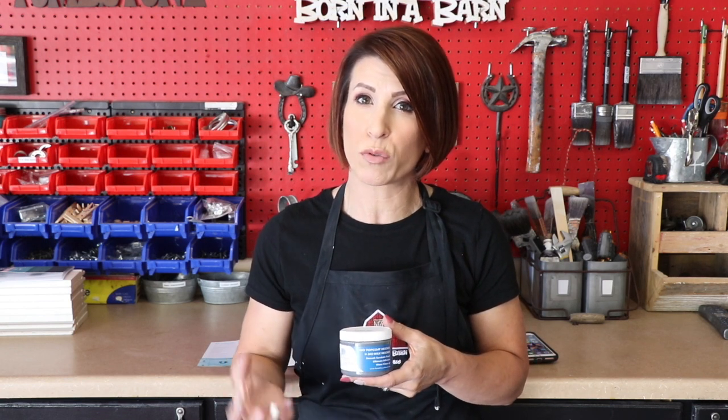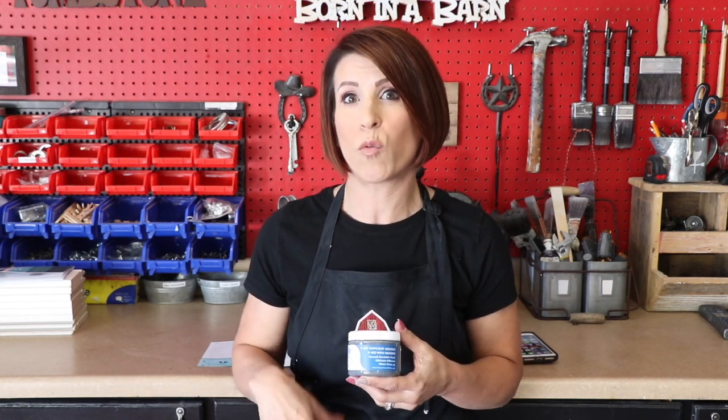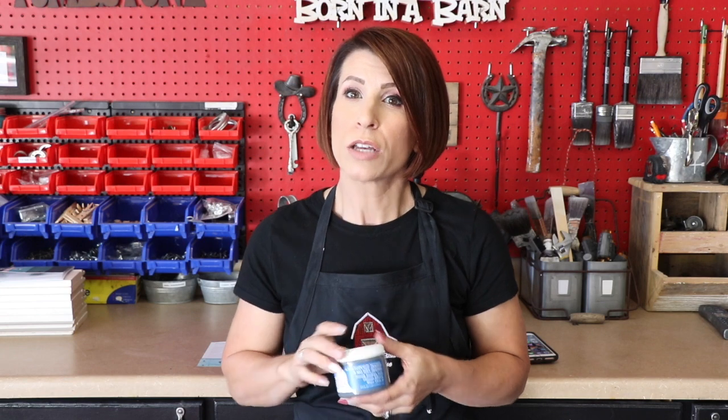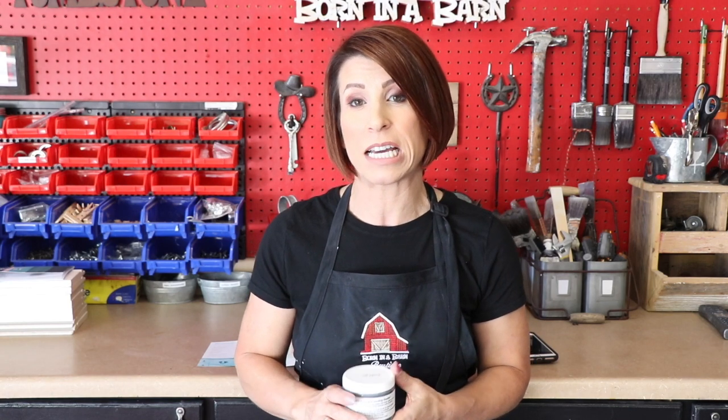Since they sent me the six ounce, this is enough for a small project. Right now I don't have anything super small in my shop — everything is large — so we're just going to use it on a practice board today. Once I get a small piece in, I'll try it out and throw that video up on here as well. They sent me this really beautiful color, Indigo — a very pretty gray, and grays are in right now.